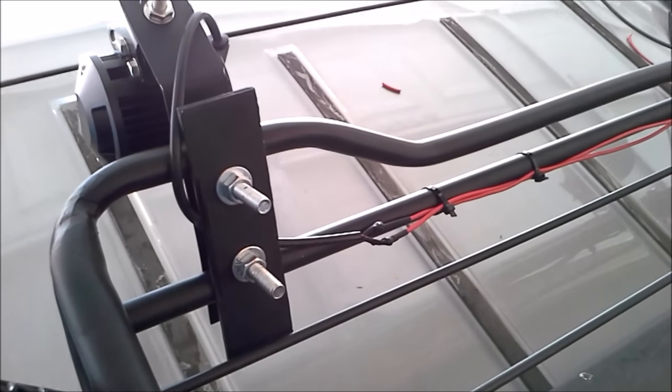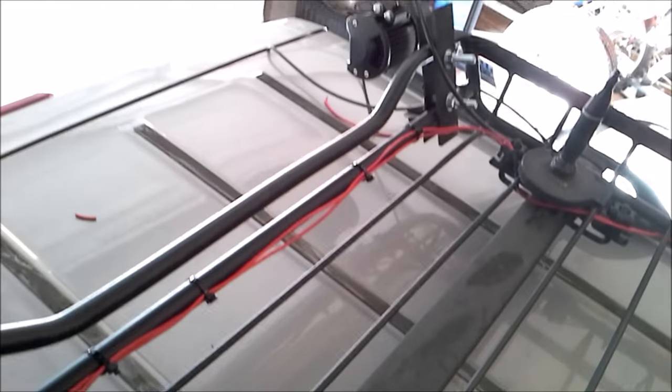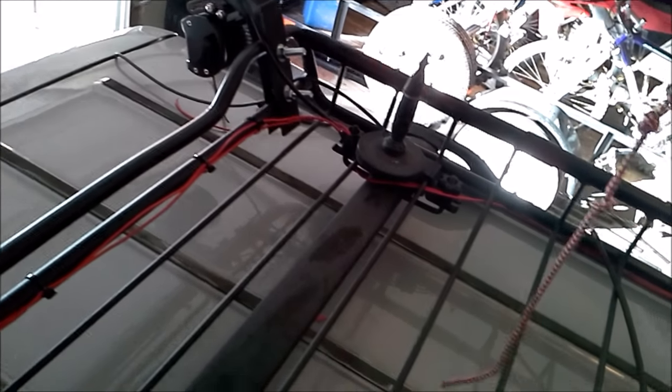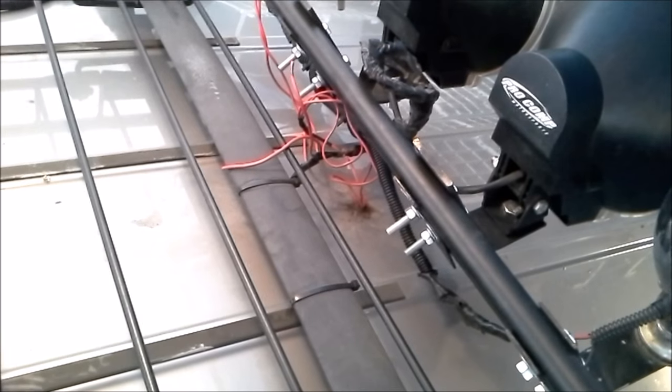We're up here on top of the Jeep now, just so I can show you how I ran some of the wires. We're behind one of the pods. I ran the wires across the back of the roof rack here to the second pod. There I have the two wires joined together, so that way I only have one positive and one negative wire running up the side of the roof rack, all the way to the front. From here, I'm going to run it through that hole that I already have in the roof for my front lights — I'm just going to run those two wires in as well.